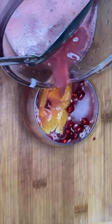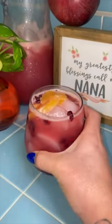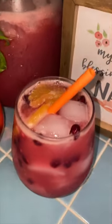Pour yourself some delicious and refreshing pomegranate orange agua fresca — and there you have it! I'm just going to add a matching straw to my cup and that's it. Hope you like this recipe, bye!